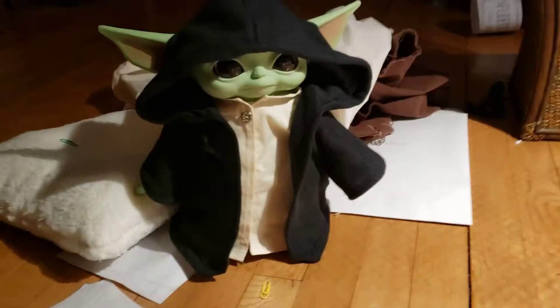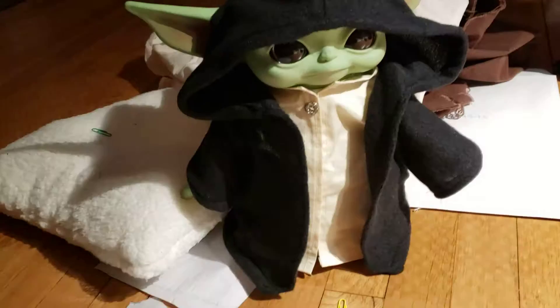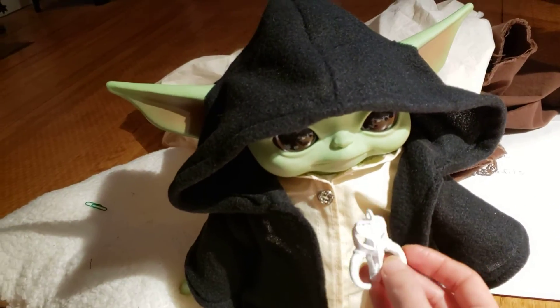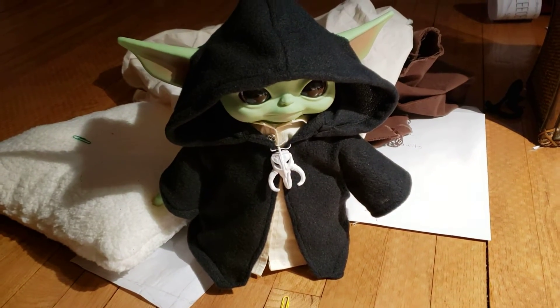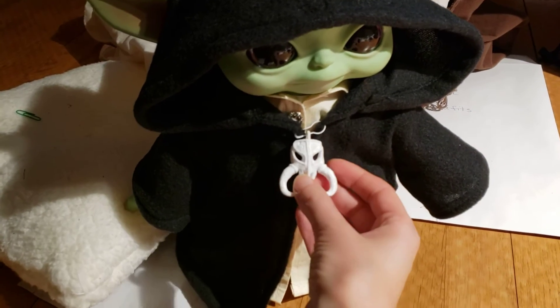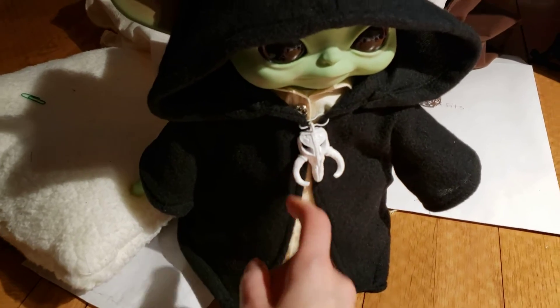You can also pin it closed with this. There you can see it's pinned with the mythosaur. I think this would look better in silver, so I could paint that or print it in silver.